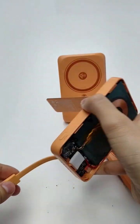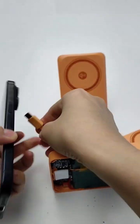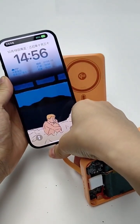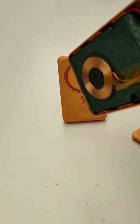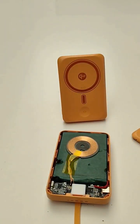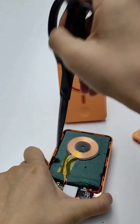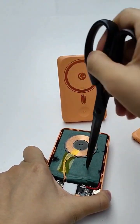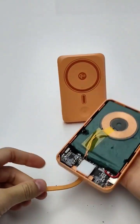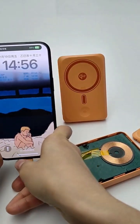You have the cable inside for charging. It's still charging. Maybe we can do some different tests — it still can charge.